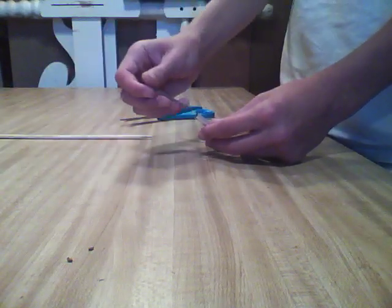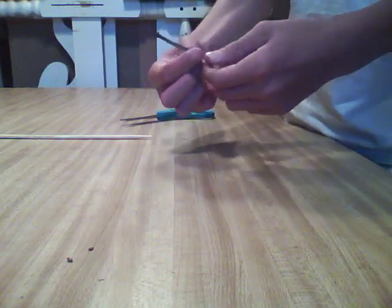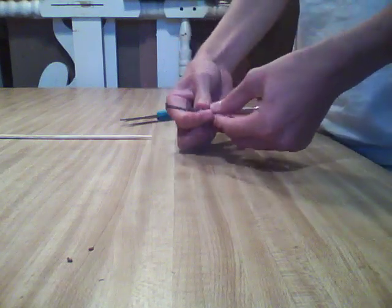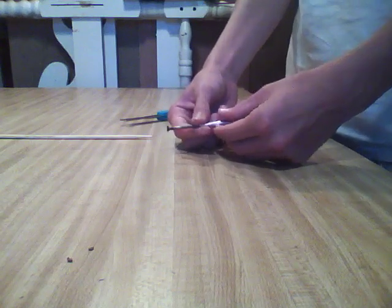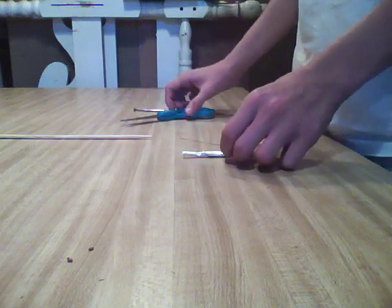Then take your nail and put it in the rocket, and just twist it around the nail so that it creates a neck and it can have more thrust. And then you're done — there's your match rocket.